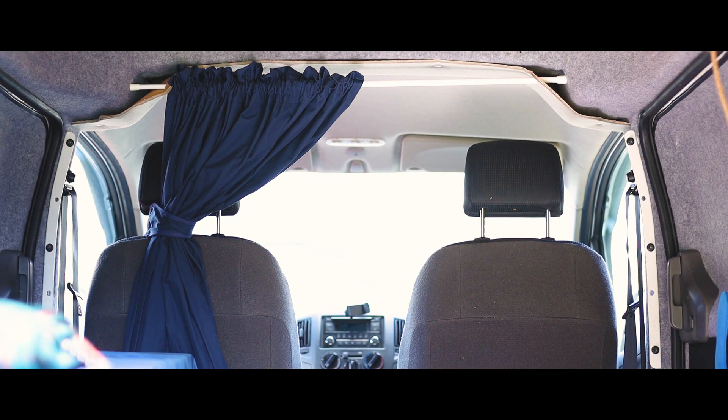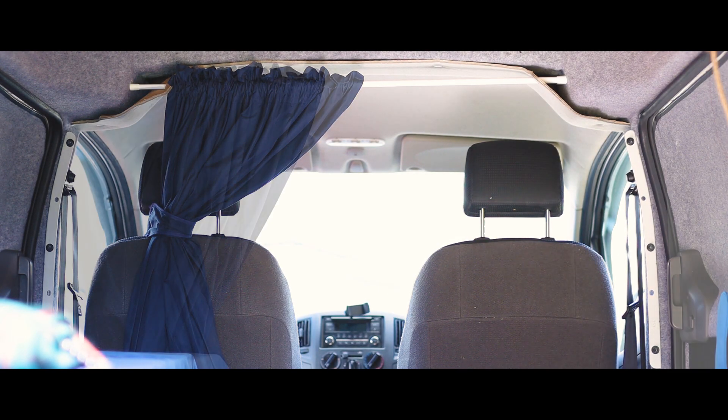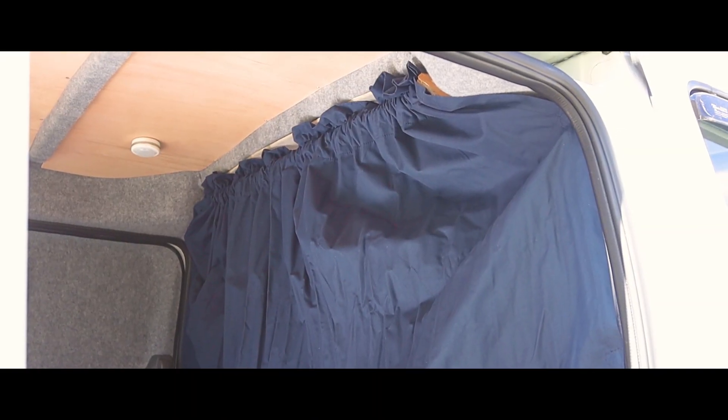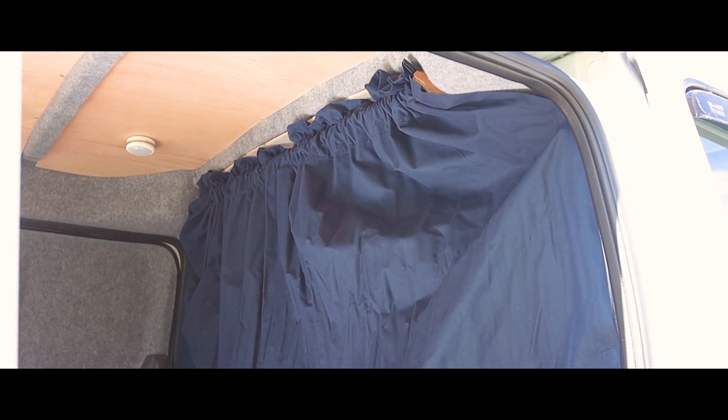Using a tension rod, a small blackout curtain and a couple of magnets I was able to create a really effective curtain. I held it in place with both tension from the rod and by creating two small holes in the van's headliner to support it. However as time has gone on I've noticed that both the weight of the curtain and its regular use have weakened the headliner and before it tears and gets any worse I want to address it with a permanent solution.